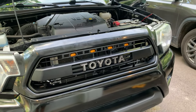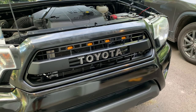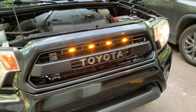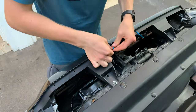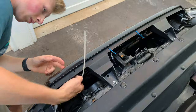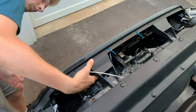Once everything is wired up, turn on the headlights and make sure everything is working. If the lights don't turn on, check all connections to make sure everything is properly connected. Once confirmed working, tidy up the wiring by connecting some wires together with zip ties to get them out of the way, then route smaller zip ties up through the top holes where the weather stripping goes and down around the cables to pull them out of view from the front of the truck. It doesn't matter what color zip ties you use since they'll be covered by the hood and weather stripping.